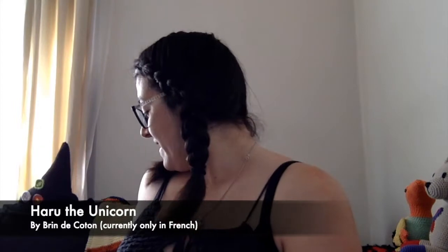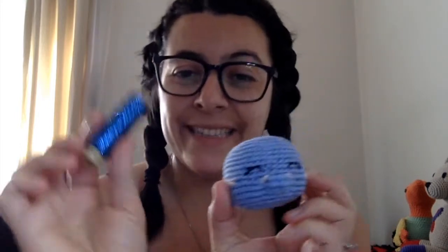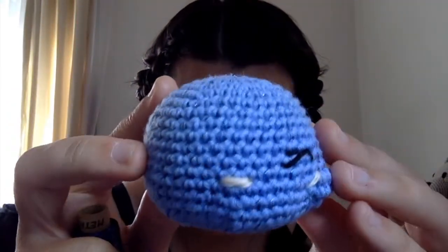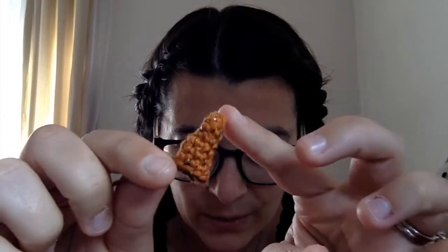We're making a unicorn — Harriet the Unicorn by Brand of Cotton. This is the start of mine. I've also added some sparkly thread held with the blue — you can probably tell. So my unicorn will be shiny. I've made the head and the horn. For the horn I added blue, green, and some pink sparkle, so it's very sparkly. There's another step where you do a spiral around the horn — I haven't done that yet but I'm thinking of doing it in gold.